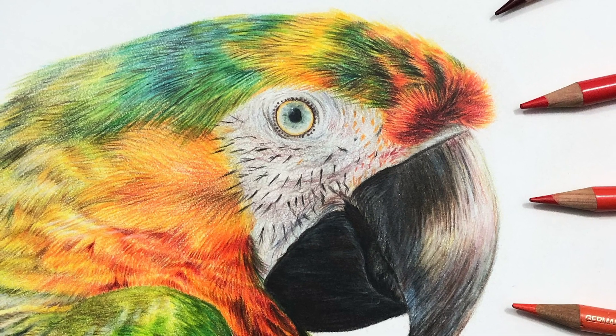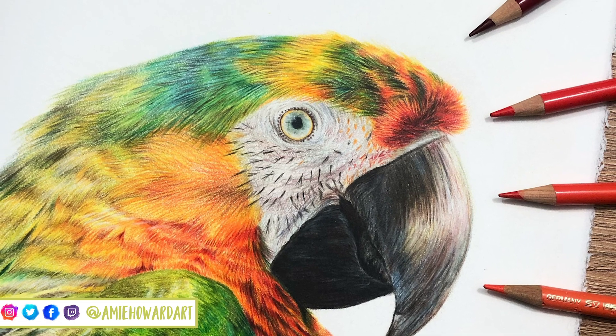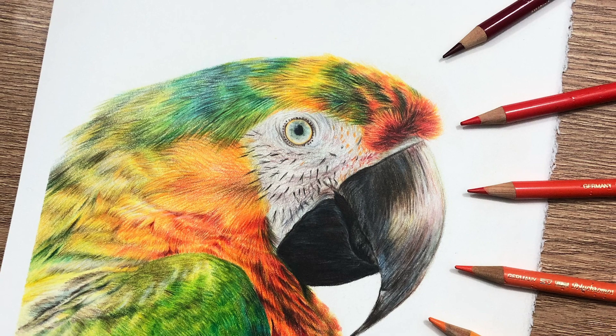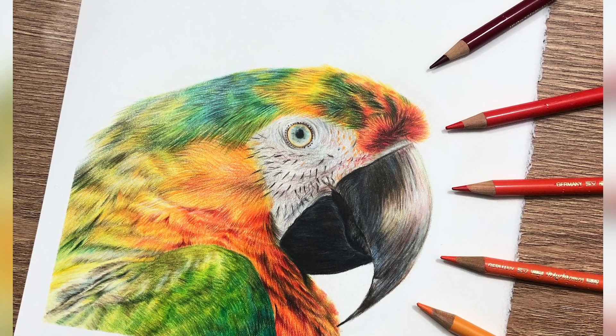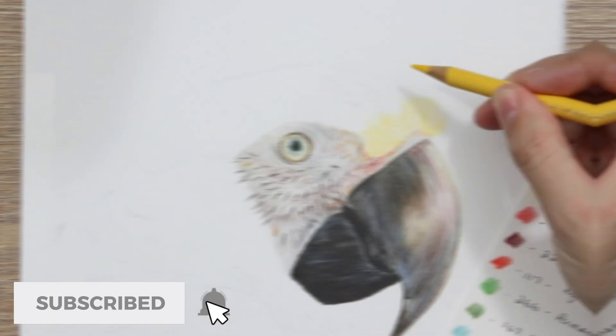Hi guys, welcome back to my channel and to today's video where we're going to be looking a little bit more at this macaw, but this time focusing on the feathers. This one's got really bright ones and I think you're going to really love this, so let's get straight into it.